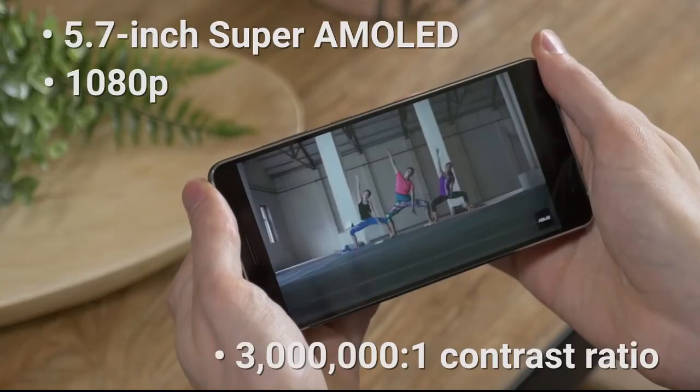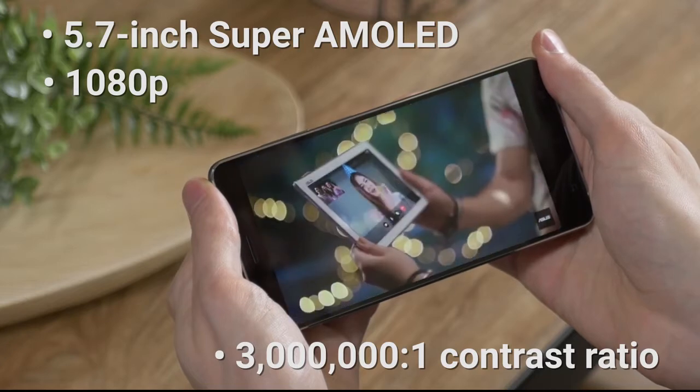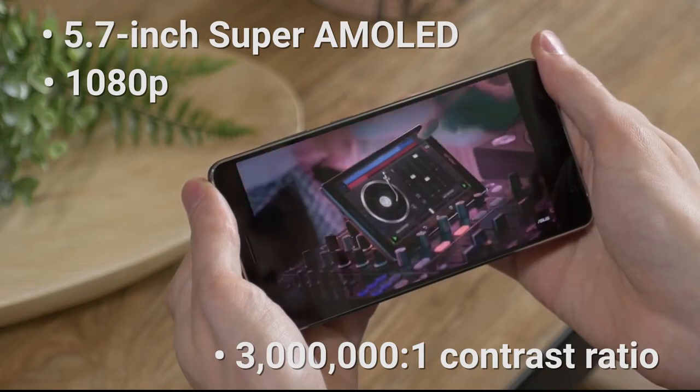The front face is dominated by the 5.7-inch 1080p display. It's big and sharp enough to take in a show comfortably while on the go. TV-grade contrast and accurate color representation make for some really beautiful imagery.